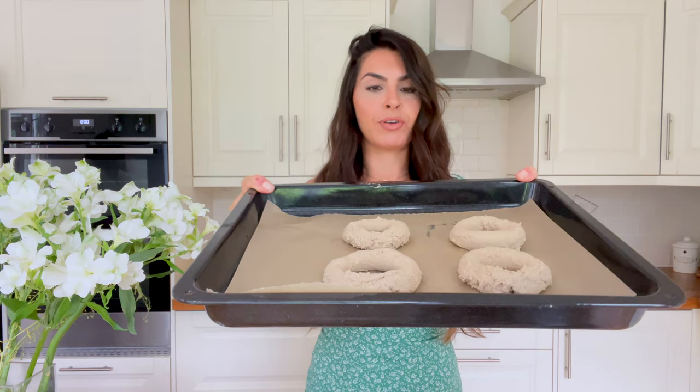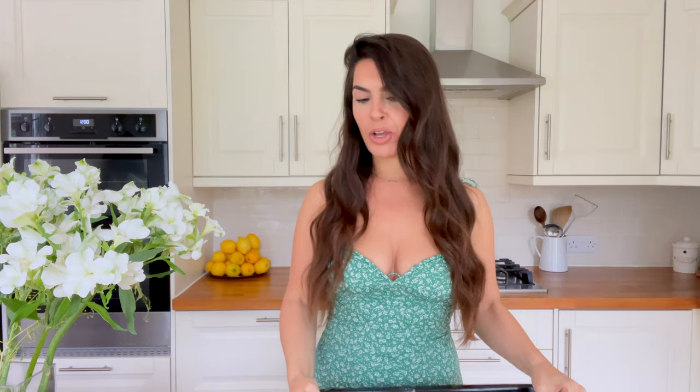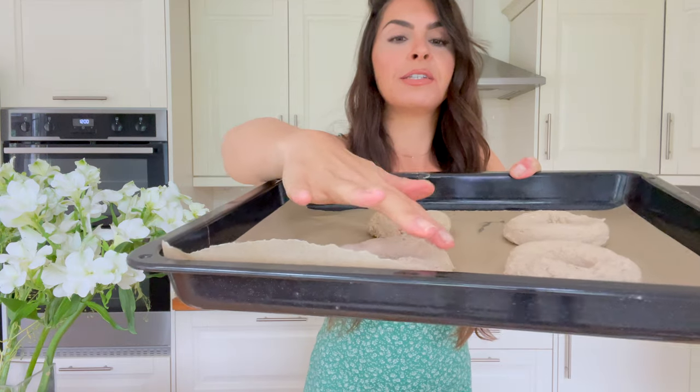Once you've rolled up your bagels and popped them on the baking tray — mine are a little bit all over the shop because the door went while I had dough on my hands — but it's totally fine. Now we need to glaze the bagels. I've got some raw cold-pressed coconut oil, and I just use my finger to warm it up — it's the easiest way. Make sure your hands are clean and just rub it over the top of each bagel.